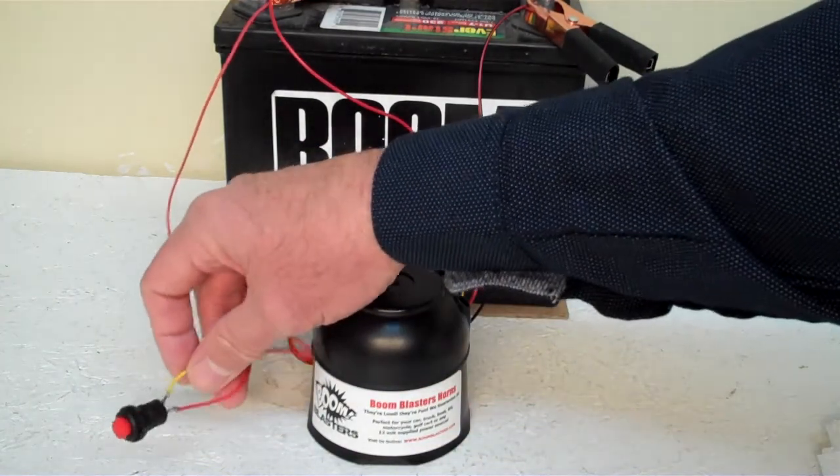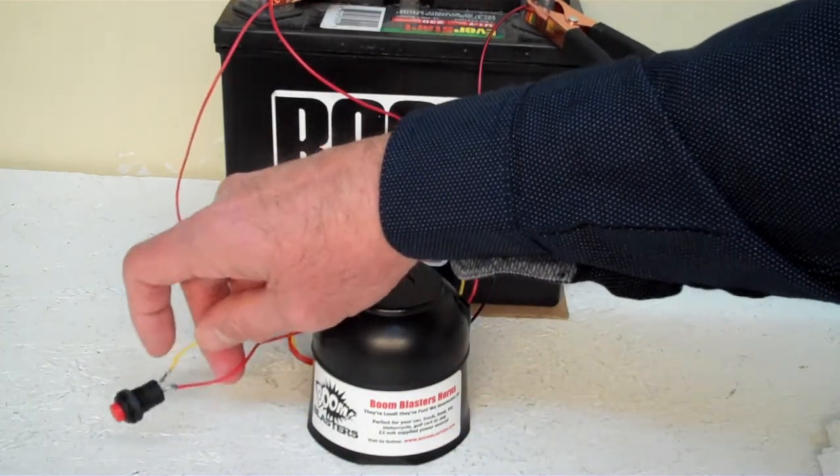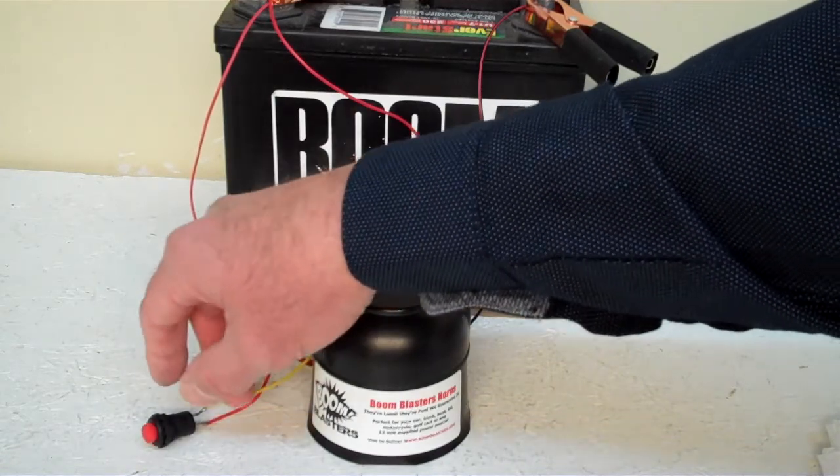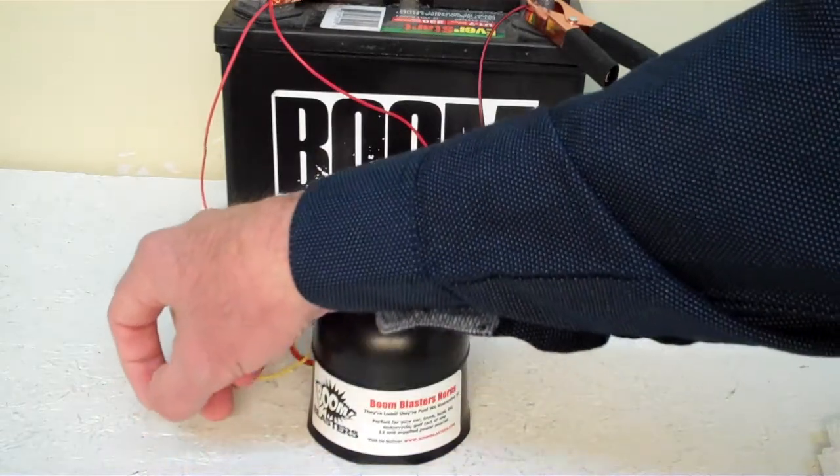And then you just run your yellow wire to one side of the button which is included, and simply run another 12 volt wire to the other side of the button and you're good to go. This is our Cinematic Warsounds car horn.